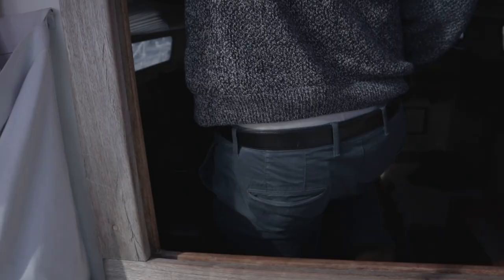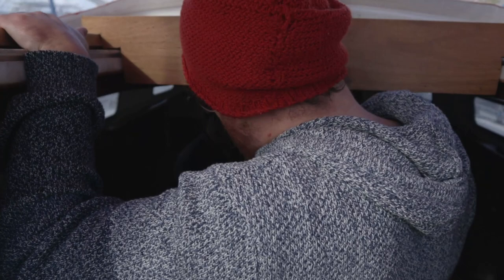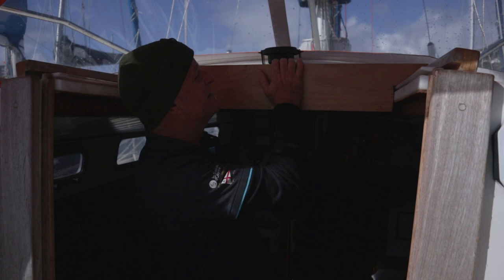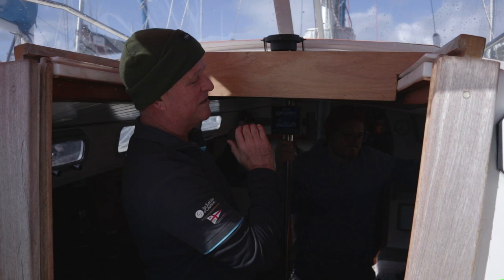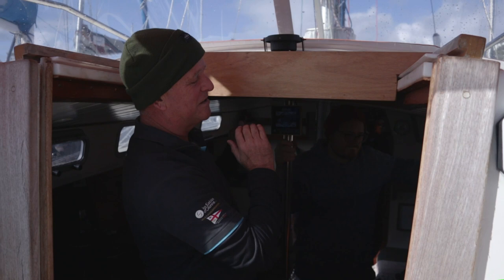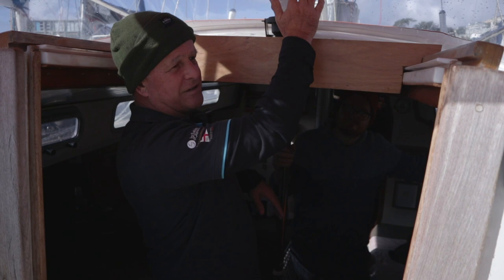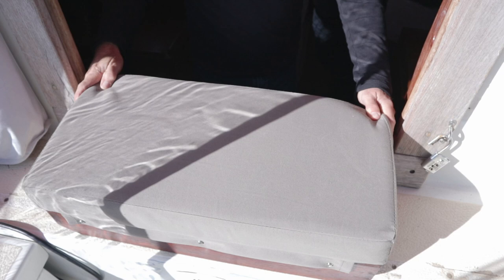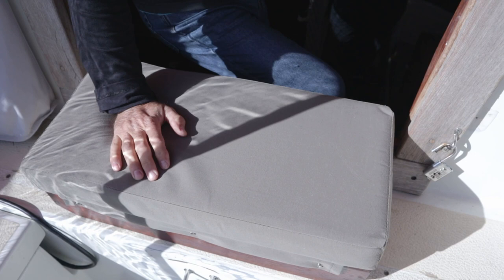There's a plywood box that slots onto the companionway slide — a catchall for everything: books, handheld radio, coffee mug, meals, whatever Jeremy happens to be using. It pairs with a very clever seat that will probably be where he spends a great deal of time during the race. This will effectively be the command center for the boat for most of the voyage.